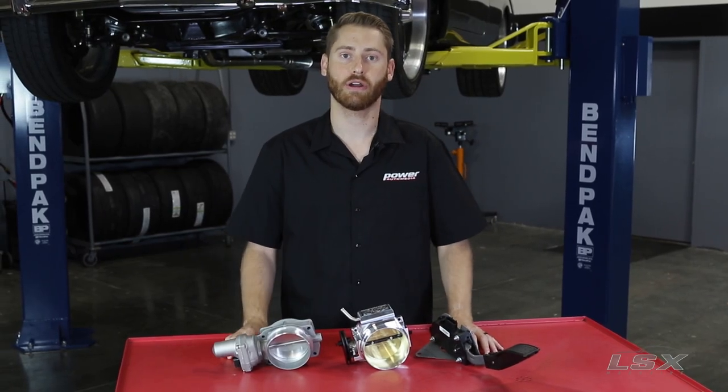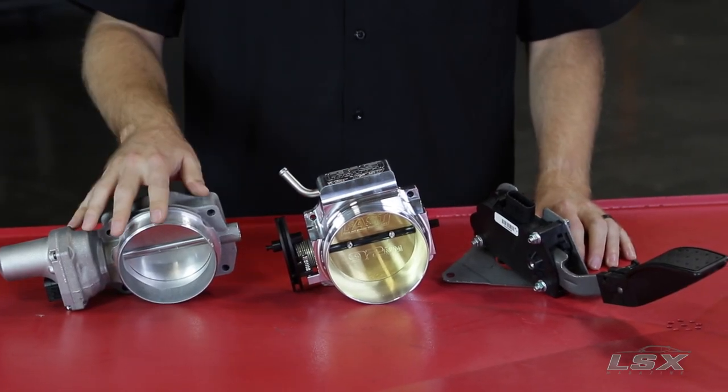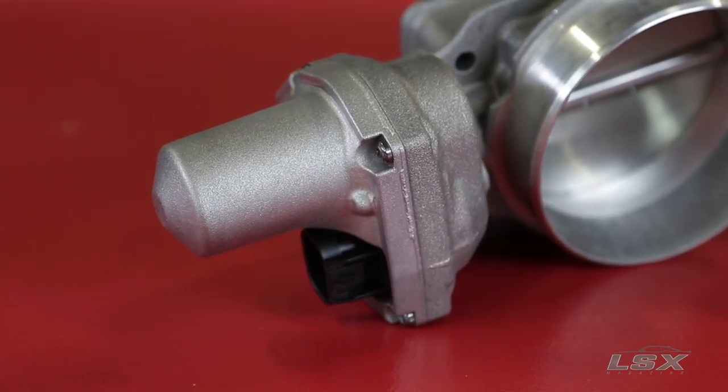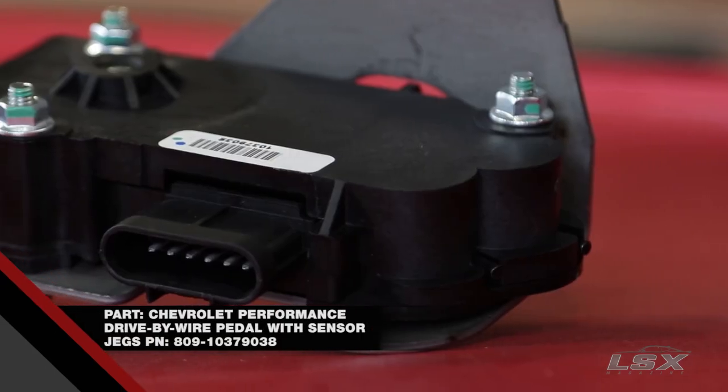When it comes to controlling the throttle on your LS, you have a couple of different choices: either a cable-driven throttle body or a drive-by-wire throttle body. And if your wiring harness is set up for a drive-by-wire throttle body, the simpler solution might be to just add a pedal position sensor, which will alleviate a lot of headaches in the long run.